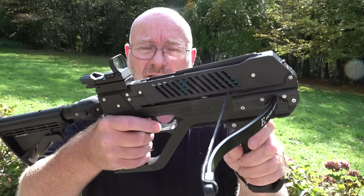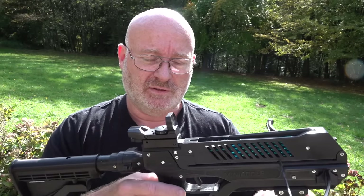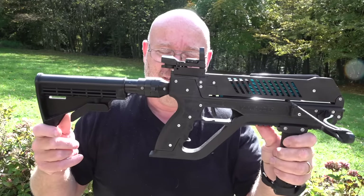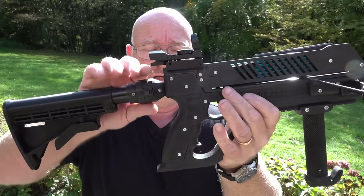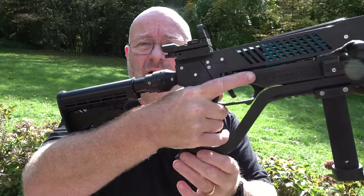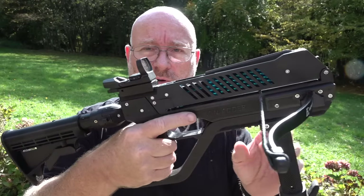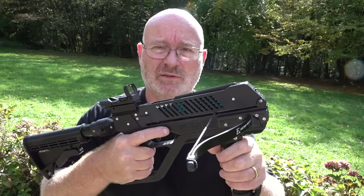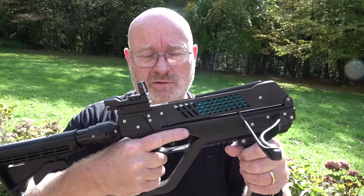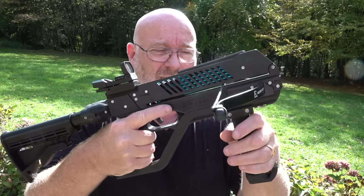It also has the under-lever repeating system that you find on the Adder. But one of the main differences is that, legally, this is a bow — yes, a normal bow, at least in Germany — because it doesn't lock. What happens is that you hold it tight with your hand; the pinky is holding it shut. So legally, it is considered a bow. This means you can attach a laser, and you don't have to keep it under lock and key overnight in Germany, which you do have to do with a crossbow, but not with a bow.